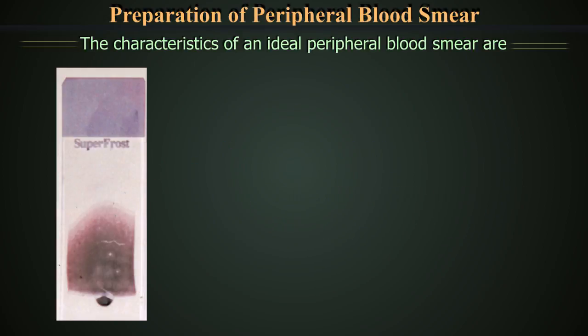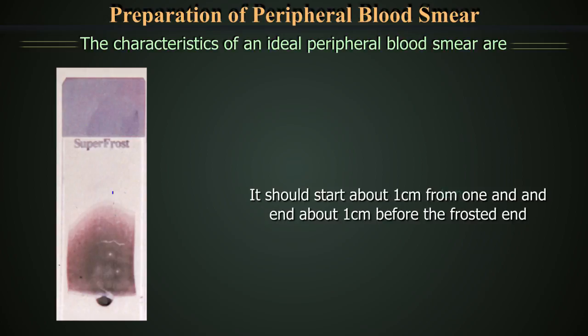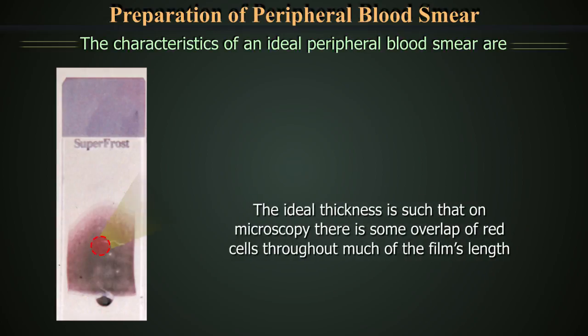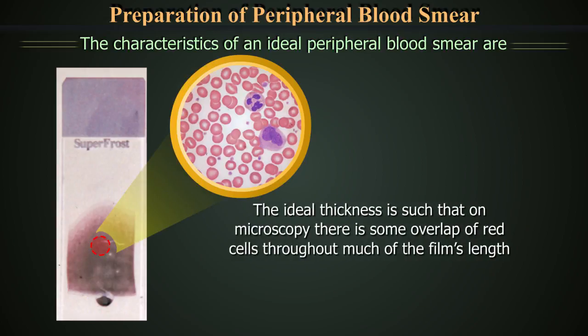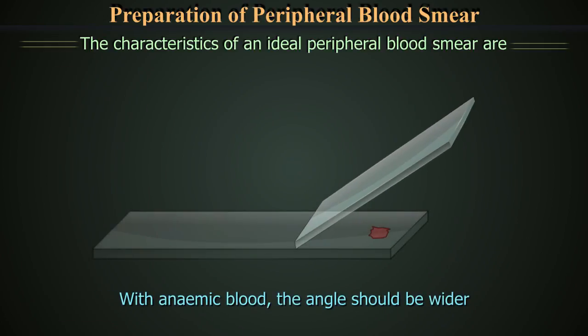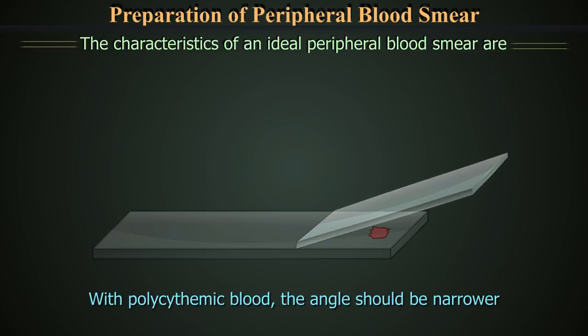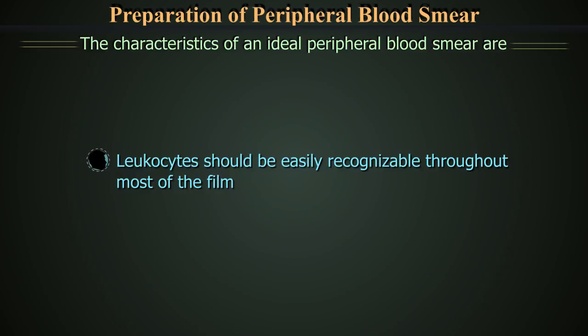The characteristics of an ideal peripheral blood smear are: the film should be about 3 cm in length, starting about 1 cm from one end and ending about 1 cm before the frosted end. The ideal thickness is such that on microscopy, there is some overlap of red cells throughout much of the film's length. With anemic blood, use a wider angle; conversely, with polycythemic blood, the angle should be narrower. The leucocytes should be easily recognizable throughout most of the film.